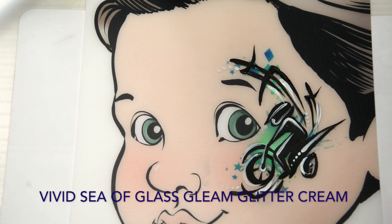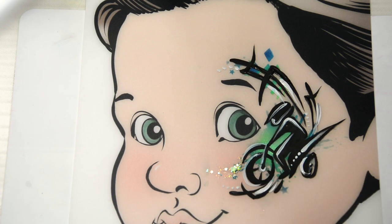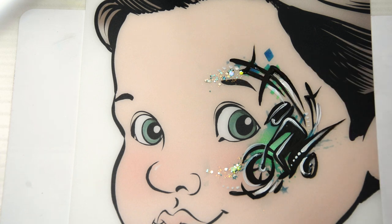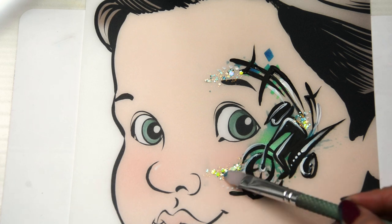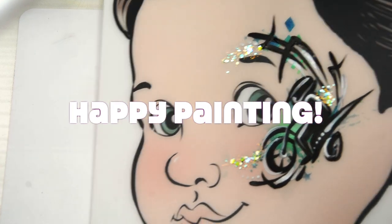And lastly, we're going to add some glitter. It's the Sea of Glass Glitter Cream from Vivid — I love this glitter, it's probably my favorite one. Just giving it some life and shine with this glitter. You can call it the super power glitter for this motocross bike. Happy painting everyone!